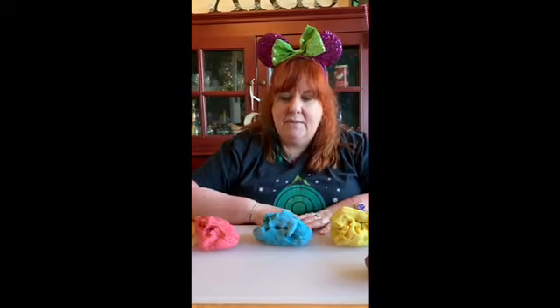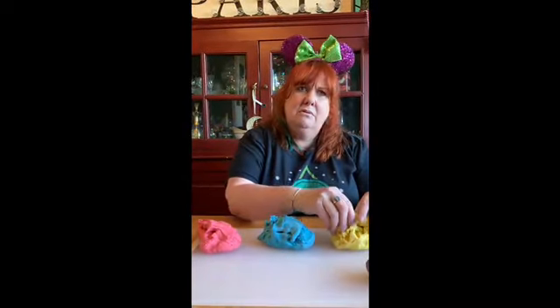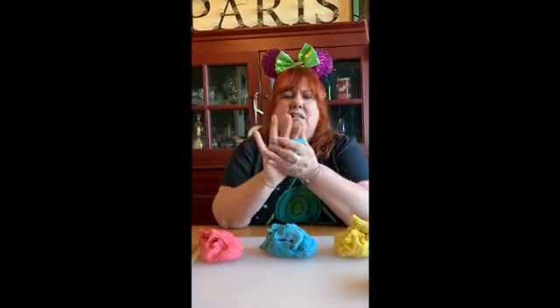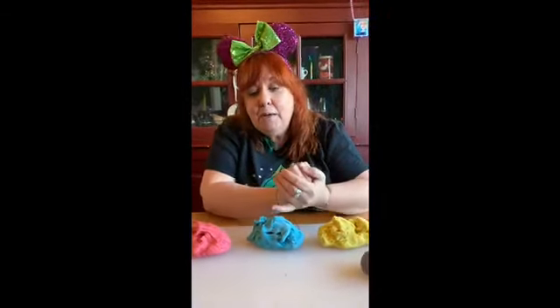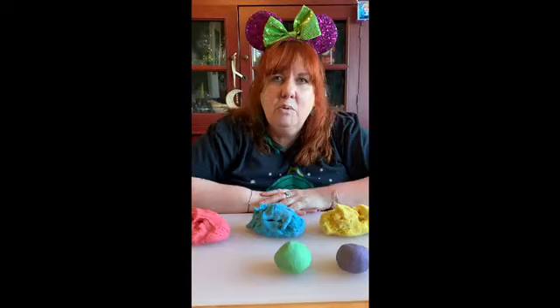So we made one secondary color. Remember, there are three primary colors and there are also three secondary colors, so we've got two more to make. This time we used red and blue, so what if we use blue and yellow? Should I use these two primary colors to make a secondary color? Let's see — squish! Before I show you what color it turned into, what do you think is going to happen when we mix primary color blue and primary color yellow? What secondary color do you think we'll get? Yell it out really loud. Green? Okay let's see — we got green! Hooray! Put the green right there.